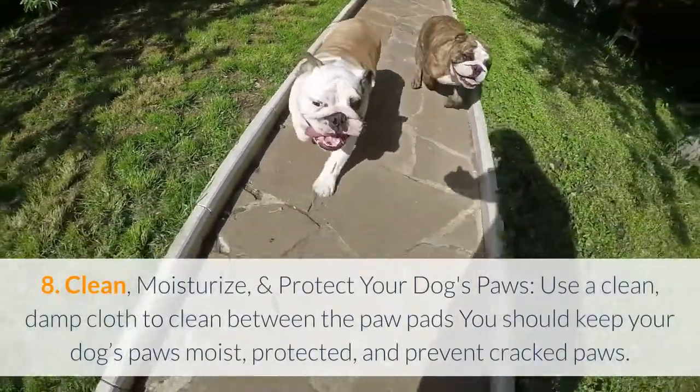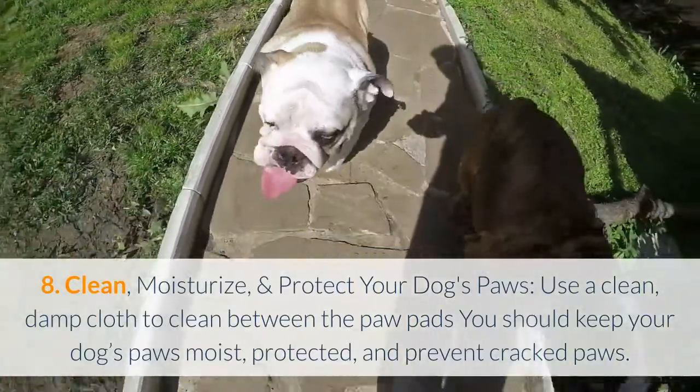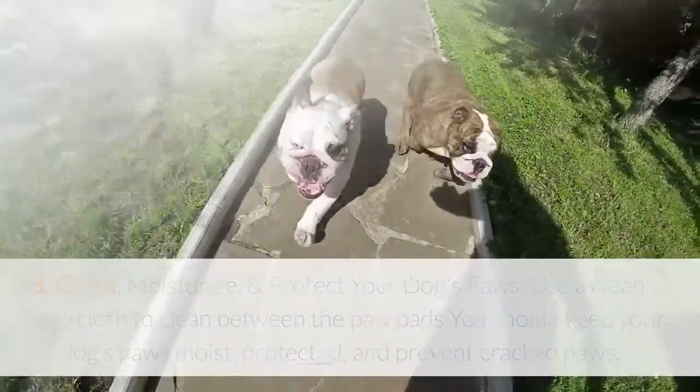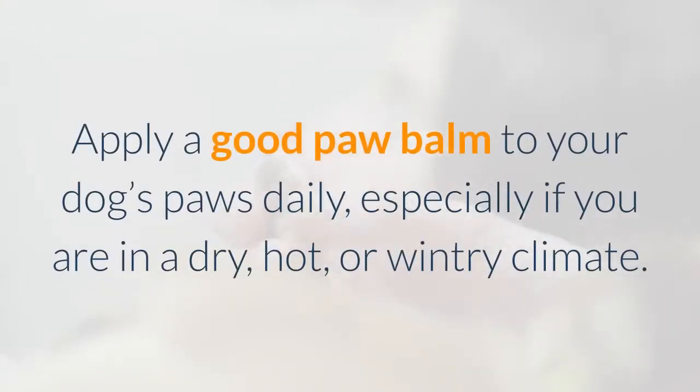Clean, moisturize, and protect your dog's paws. Use a clean damp cloth to clean between the paw pads. You should keep your dog's paws moist, protected, and prevent cracked paws. Apply a good paw balm to your dog's paws daily, especially if you are in a dry, hot, or wintry climate.